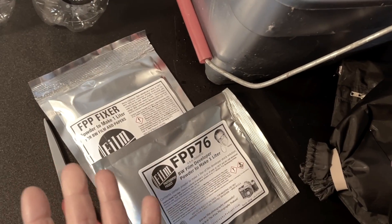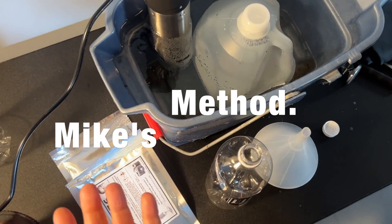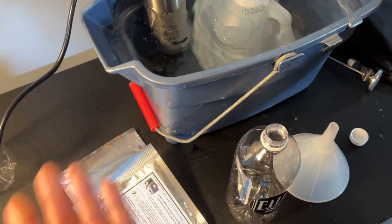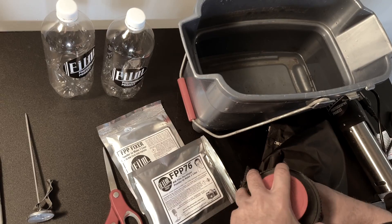You may buy this kit and want to develop your own film, and you may be saying to yourself, how? This is my method of doing things. You could come up with your own method, which is terrific. So even though there are instructions on the packaging, I just felt sometimes it's easier to just see. How do we get started?